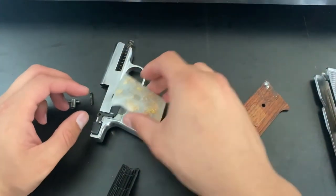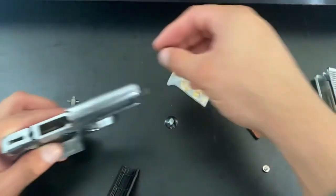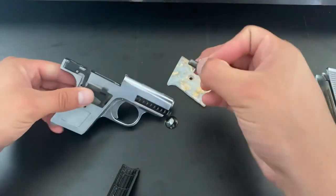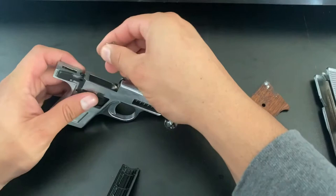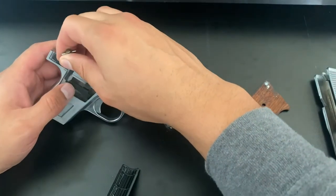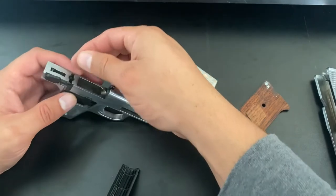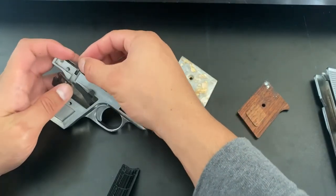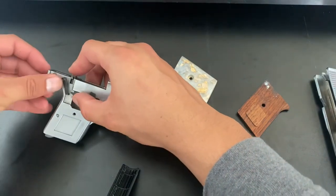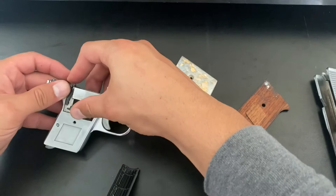So with the factory grips, that doesn't happen. We're just going to go ahead and put the original grips back on. This is a short video — I know they look cool and everything, but just don't buy these cheap grips on eBay. It's not worth your time.